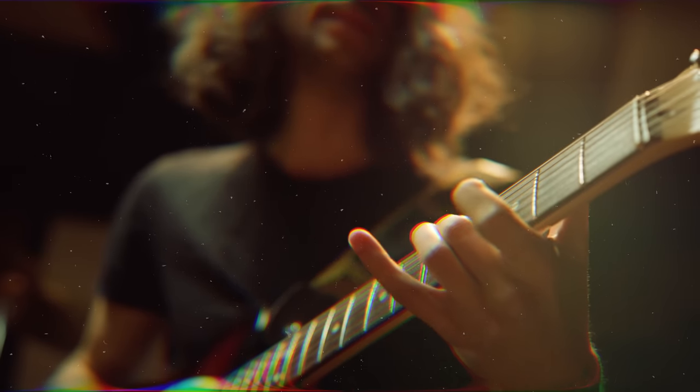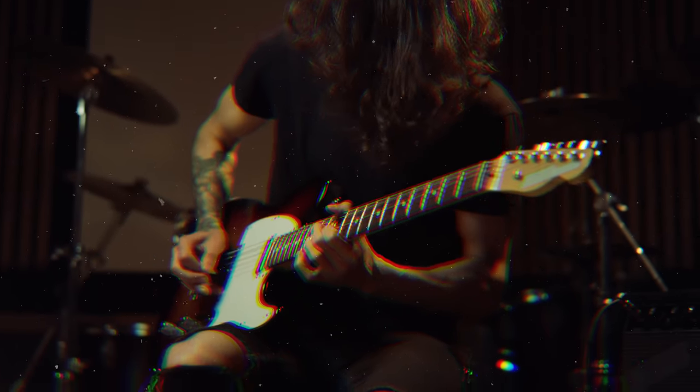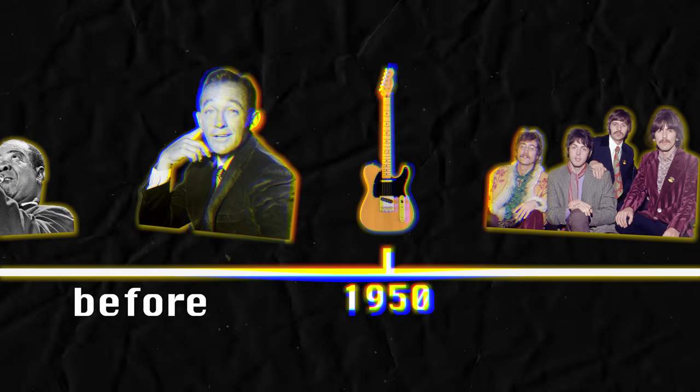But in all seriousness, this is one of those pieces of equipment that is so influential and so important that you wouldn't have modern music without it. It's kind of transcended its role as an instrument and transformed into a turning point in music and technology. There is before the Telecaster and there is after. But in order to truly understand the gravity of that statement, we need to take a step back and look at what guitars looked like before the Telecaster.